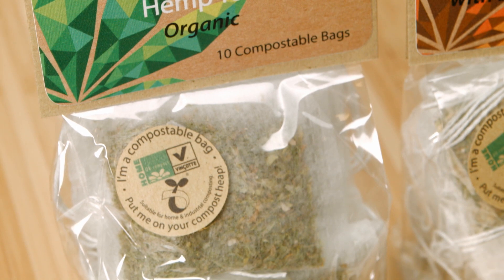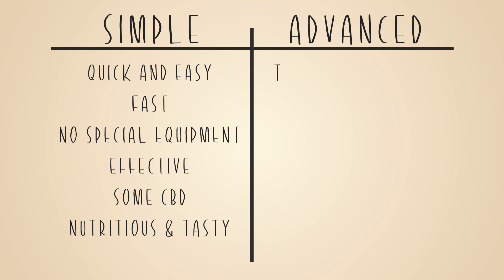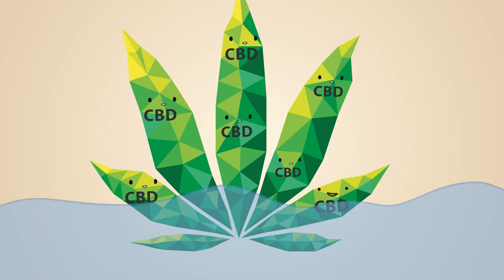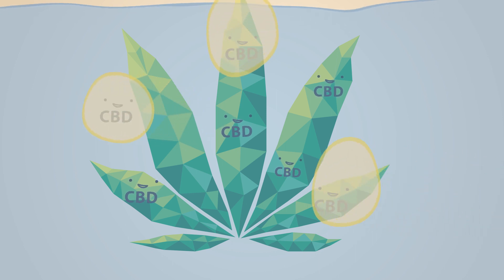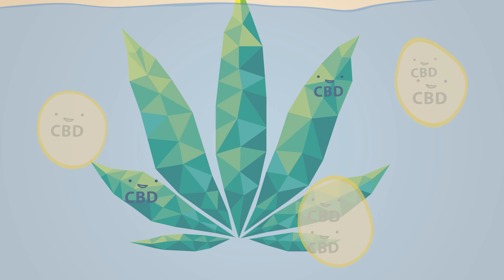I'm going to show you two ways of making our tea: a simple fast method that's going to get you some CBD and other cannabinoids, or a more advanced method that's a bit more involved and takes a little longer but gives you a much stronger, more potent tea. Before we start we need to know a few things about CBD. One thing is that it's not water soluble, meaning it doesn't dissolve in water. However, CBD does dissolve in oil, so what we're going to do is add some sort of fat or oil — I'm going to use coconut oil — to carry the CBD in the tea.